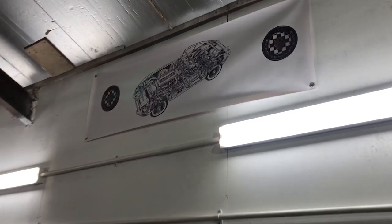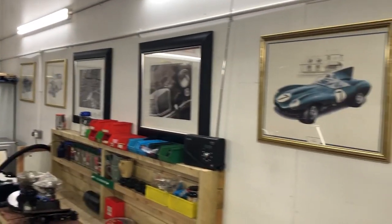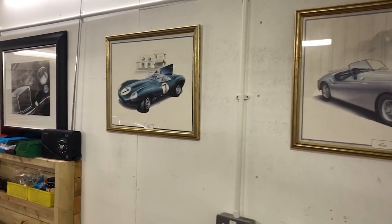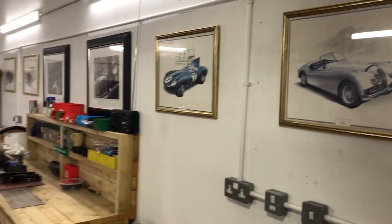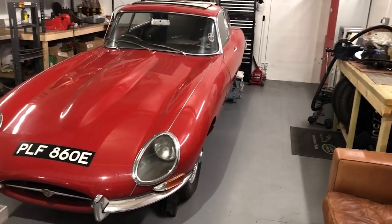As you can see, I actually haven't quite got round to starting to reassemble the suspension yet, but that will definitely come in the next episode. I've also been adding a few more classic Jag pictures to the wall to make the place feel a bit more homely. Many thanks for watching — please join me again next time.